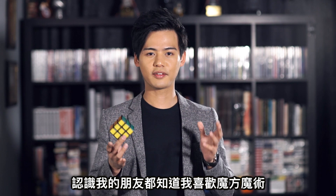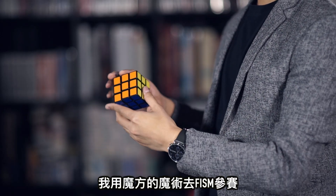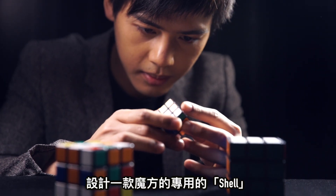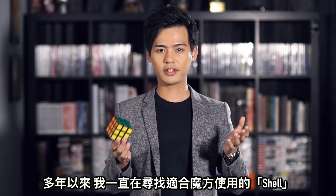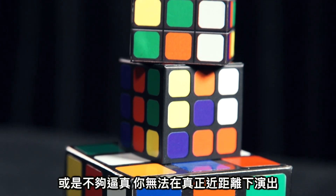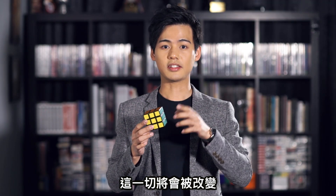All my friends know I love Rubik's Cube Magic. I've been doing cube magic for years, and a big part of my physical act is actually using the cube. Designing a shell for the Rubik's Cube is not just a logical step in magic, but also my dream for many, many years. For many years, I've been looking for a shell that I can actually use, but either they're not durable enough or you cannot use it for real close-up situations. But today, this is about to change.